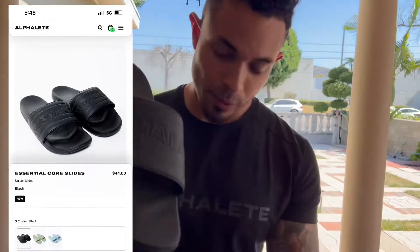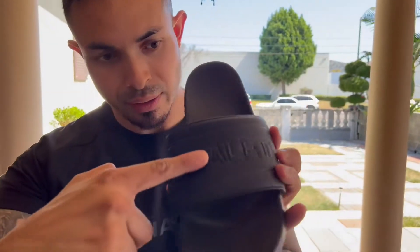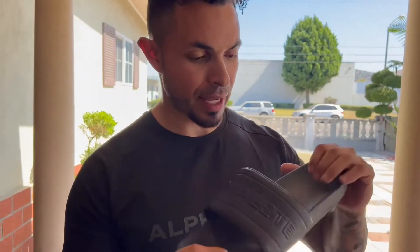Now what we're going to review — the main topic of the video — is their new slides. Here they are: Alphalete right there, plain and simple, blackout. This is a size 11 in men's. They say if you're a size 10 and a half, go to an 11.